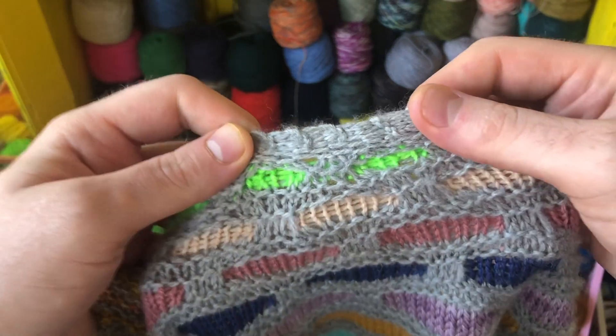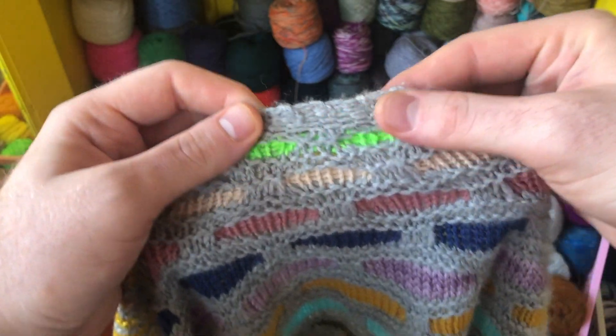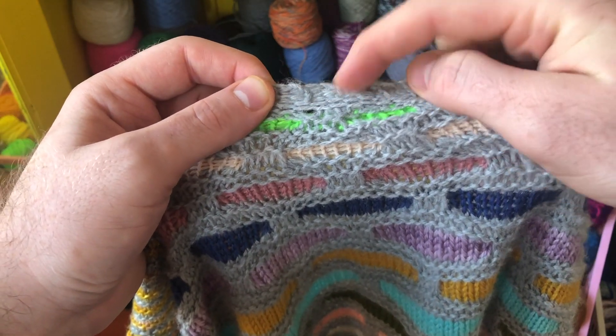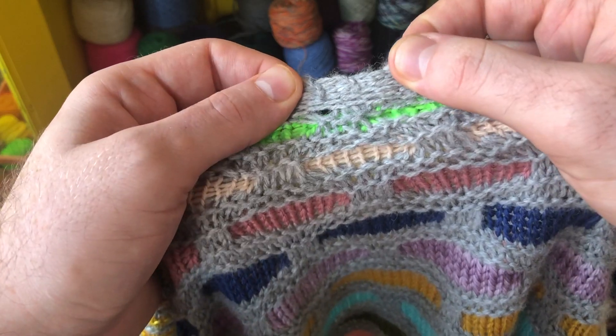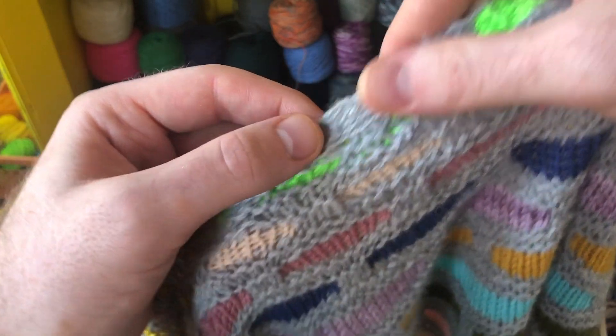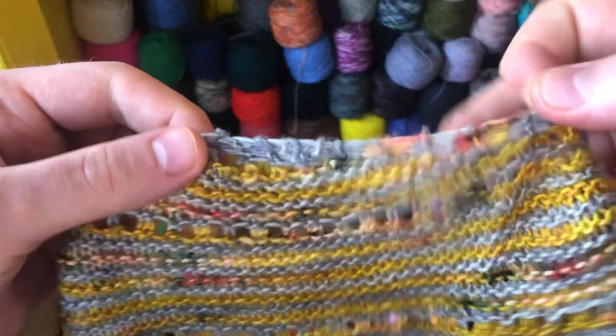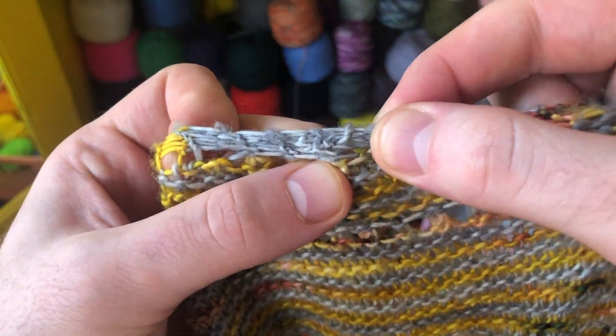I'm going to show you how to do the garter tab cast on. This is how I start a lot of my top-down shawls — it begins really small with this little garter stitch cast on that continues into the garter stitch edge. This is the Painting Bricks shawl that has the garter tab cast on, and this is the Striped Acyon shawl that also has that beautiful garter tab beginning here in silver.